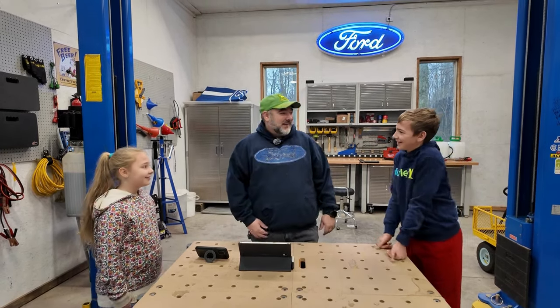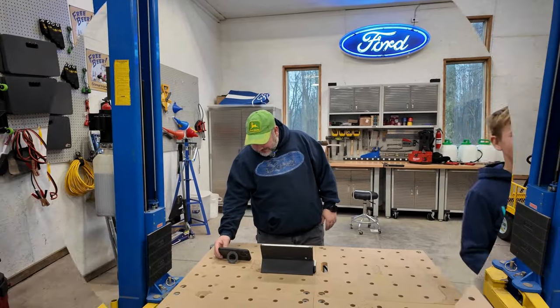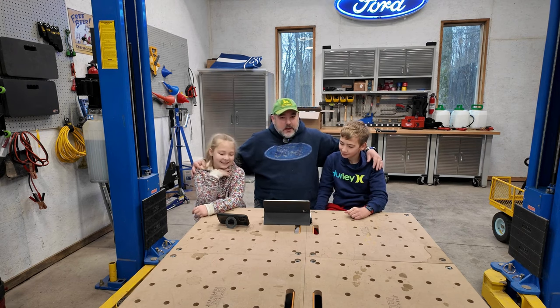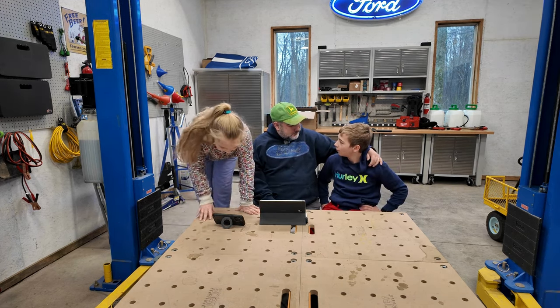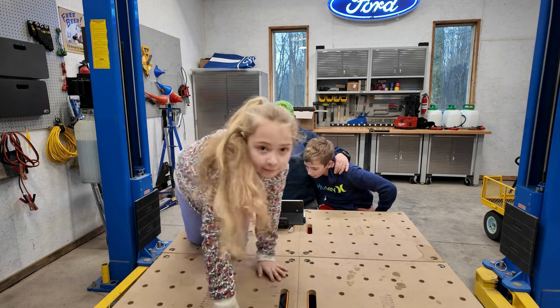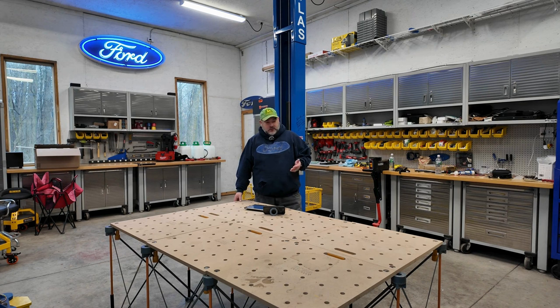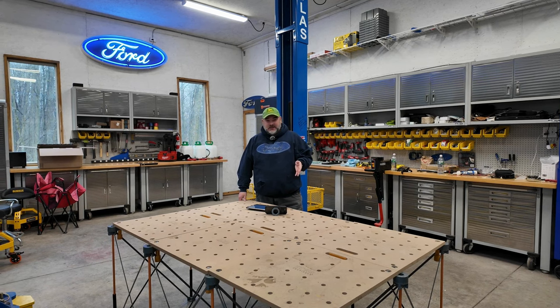All right, let me start over. So I've got my kiddos here and we're actually going to talk about why we like the Centipede work table. Let's talk a little more about this work surface — the Boris Centipede. I love this thing. The kids like it, they've used it a bunch and are familiar with it.